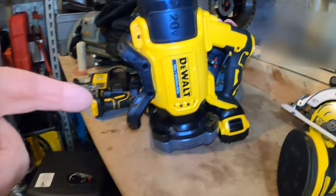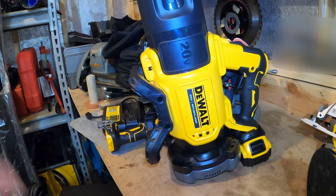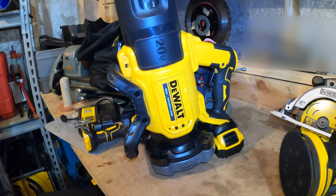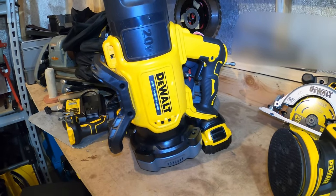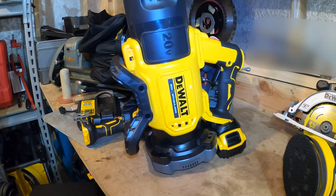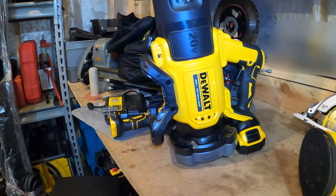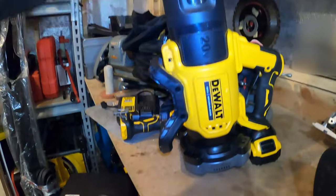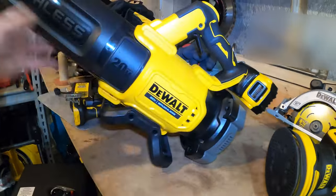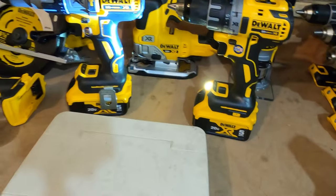Let me show you a couple things on the blower. This one is 400 CFM — I also bought the 60-volt, which is 600 CFM, so definitely much more powerful. However, this 20-volt has better ergonomics in your hand — it's more balanced, feels better, and is a little lighter. I think I might keep both because each has its purpose. This one will actually sit upright if you take the battery out.